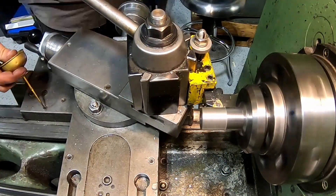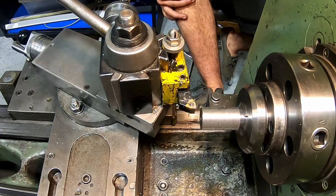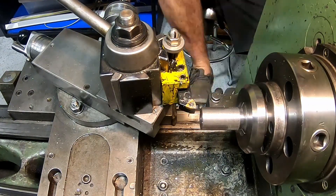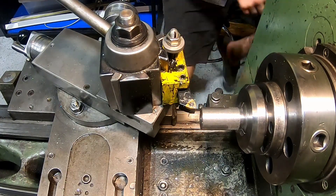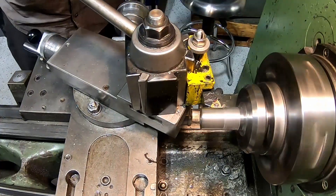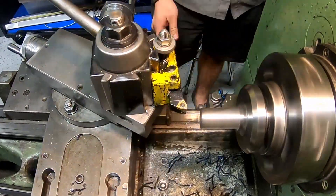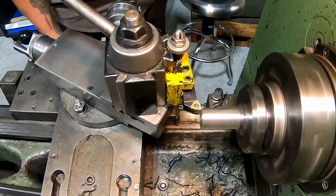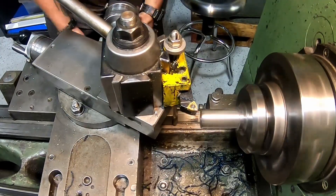On to one of the most important parts of this whole build: the shaft that connects the drive pulley to the blade. This is a critical part and it was definitely one of the most fun to make in the whole project because it was a challenge, and I got to do some single point threading.